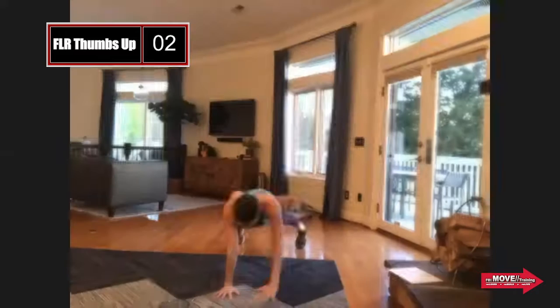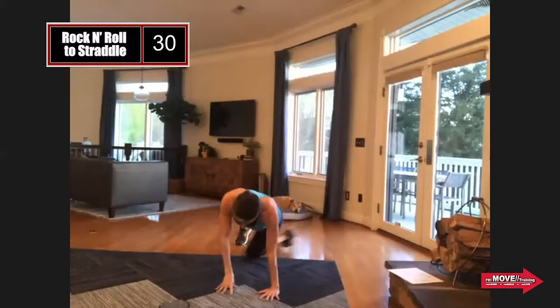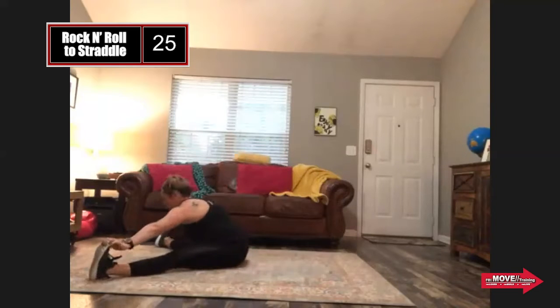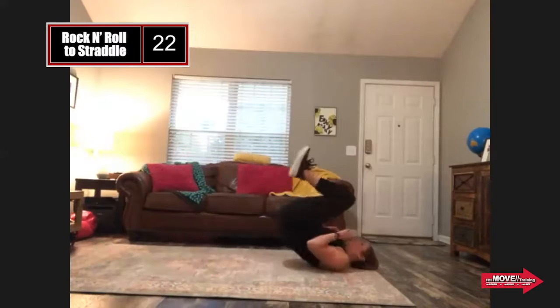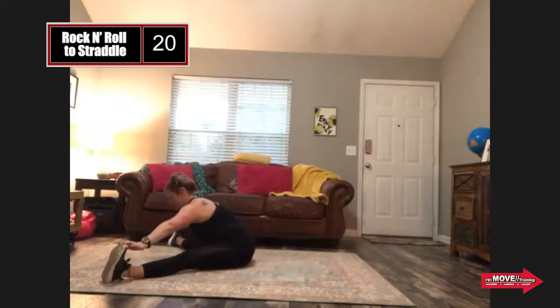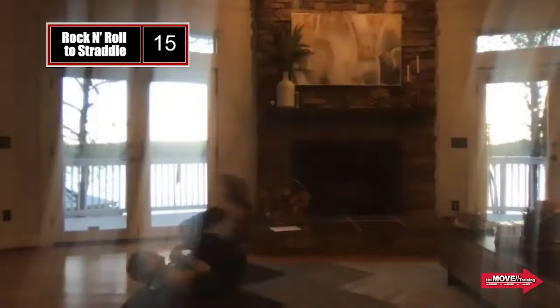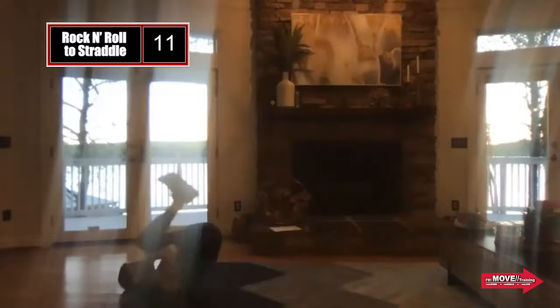So you guys can enjoy this. In three seconds, we're going into rock and roll to straddle. Hit that nice straddle position — getting a little variety here, but still enjoying that nice hamstring stretch. Rock and roll has to be one of my favorites. It reminds you of being a kid. Feels like a back massage.